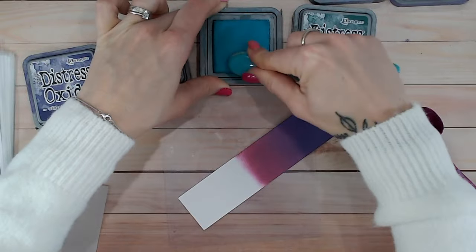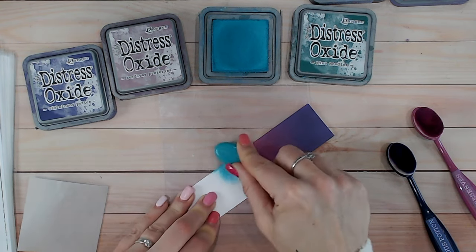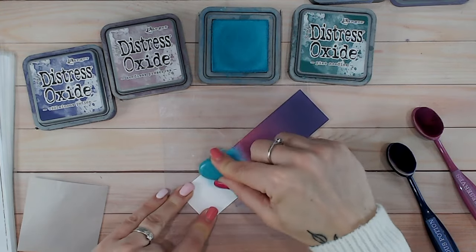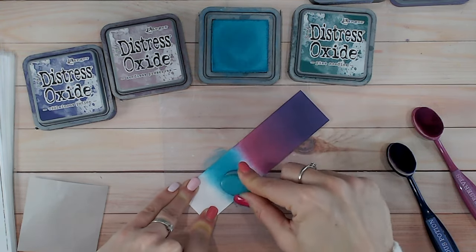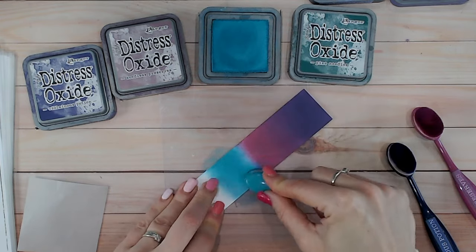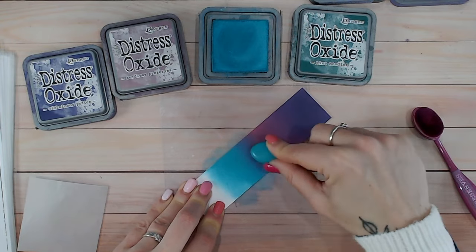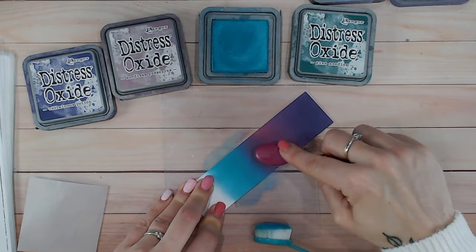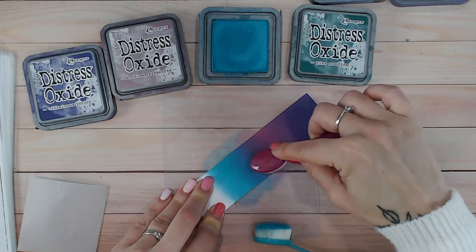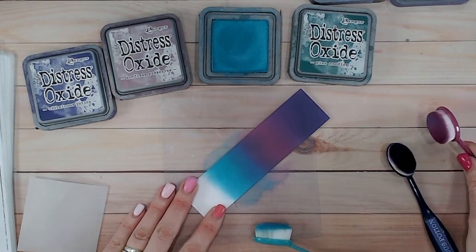Now I'm going into Peacock Feathers, a turquoise-green. I'm hoping it will blend nicely with Seedless Preserves because, being technically a purple, it should have a bit of blue content. This is a little bit of a gamble because anything derived from red and green families tends to get mud in the middle. But with that blue content I'm hoping we won't get too much mud — I think we might actually get more of a purple between the two. And yes, that's what's happening! We've got an additional purply-blue-purple between the two, which I'm quite pleased with.